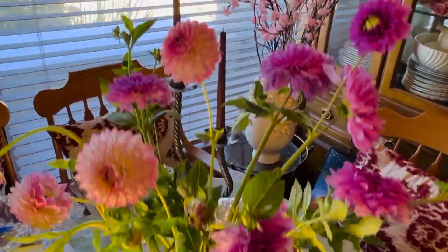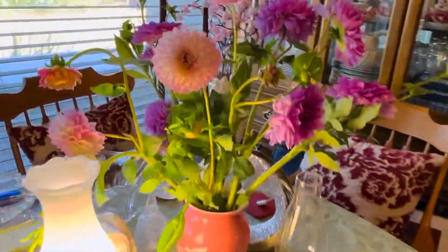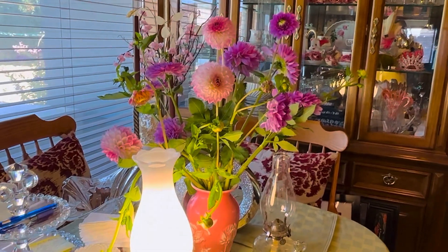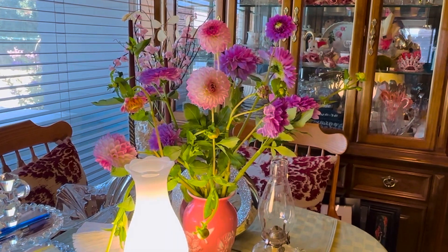So that's one arrangement, and it's in our dining room. Let's go see the other ones.